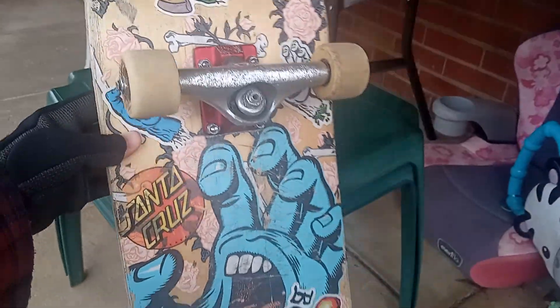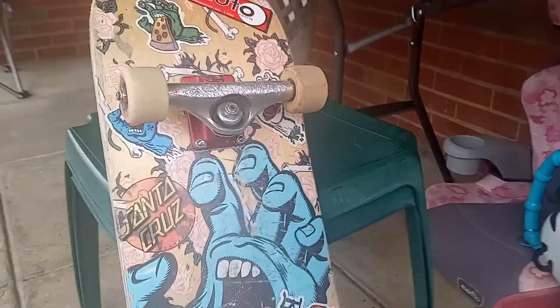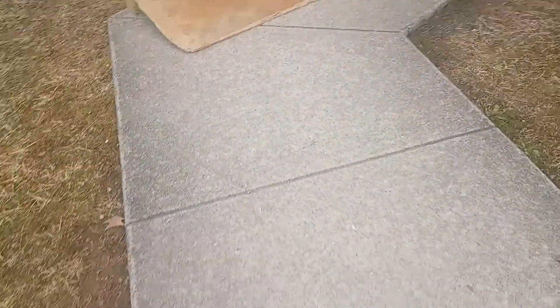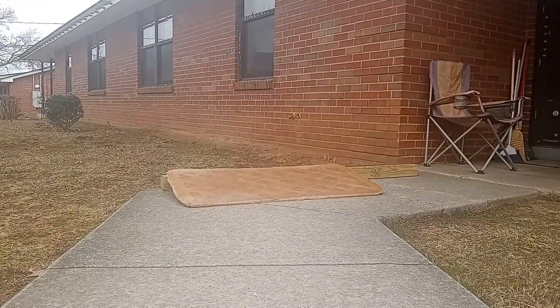I probably showed you all that in the other video, but I meant to make it more clear in this one. And here's a little skate box — just getting it out here for a minute.